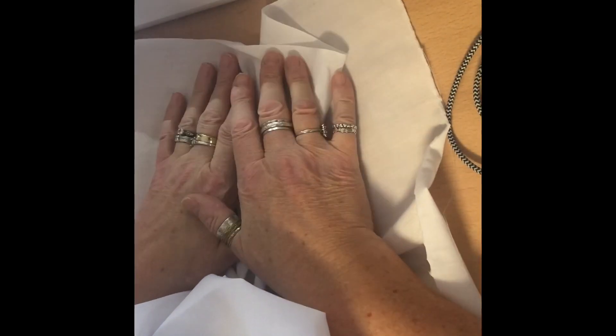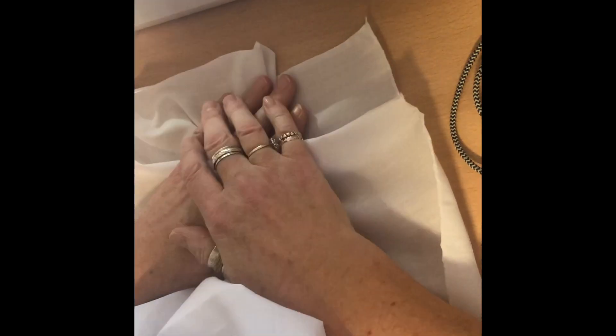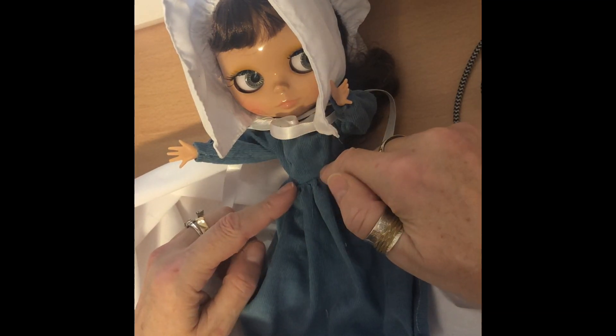Hi everyone, today I'm doing another reminder for the Dolls Gone Goth Sexy Pilgrim Challenge hosted by myself and Marner over at Dolls Rescued. Today I'm going to show you how to make a little pinny for your pilgrim doll.